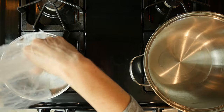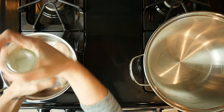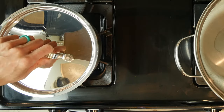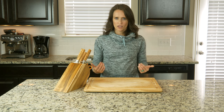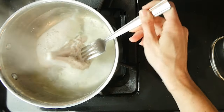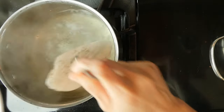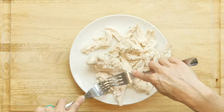Begin by putting the chicken breasts in the bottom of a pot. Season with salt and pepper. Cover the chicken with water by about one inch. Place the pot on a medium-high heat and bring the water to a boil. Once boiling, reduce the heat so that the water is just simmering. Let it simmer for 10 to 15 minutes, depending on the size of the chicken breasts. Once the chicken breasts are done cooking, take them out of the pan and let them cool for a few minutes, at least five. When the chicken is cool enough, use two forks to shred it.